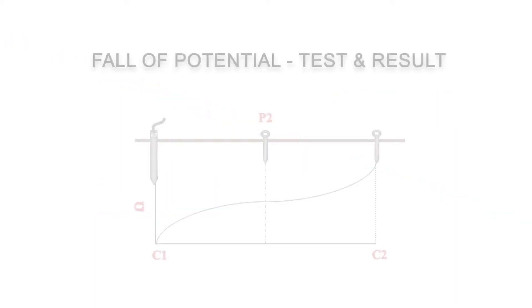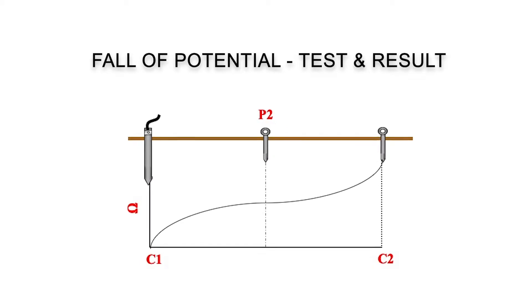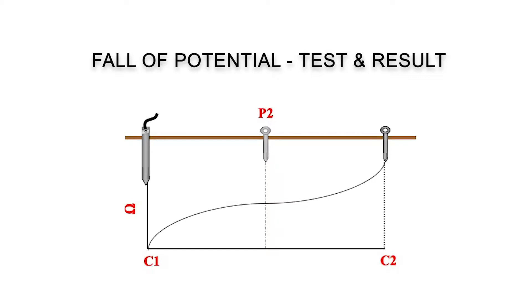The DET23 makes this test quick and easy as it automatically uses the best settings for the situation. The user only needs to move the test spike between the earth system and the auxiliary reference spike.